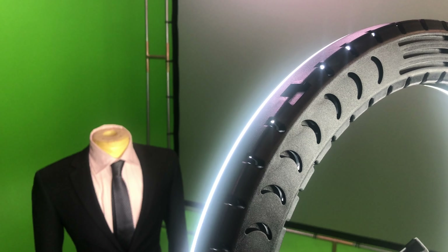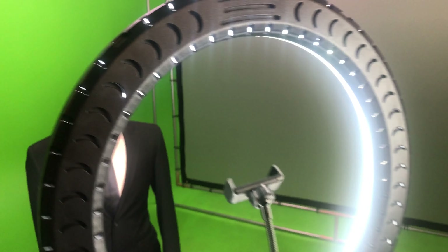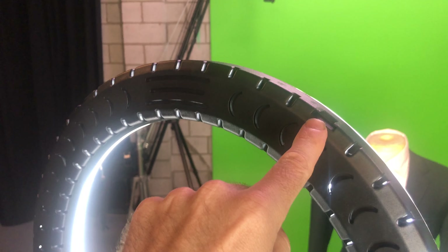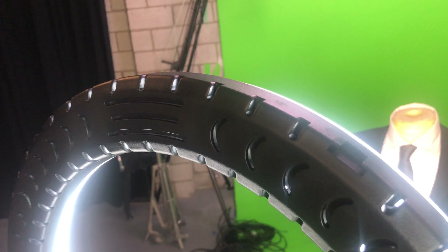I'll start off by showing you the top left and right cold shoe accessory mounts that are perfect for mounting things like external microphones, monitors, and tons of other accessories that use the cold shoe mount.